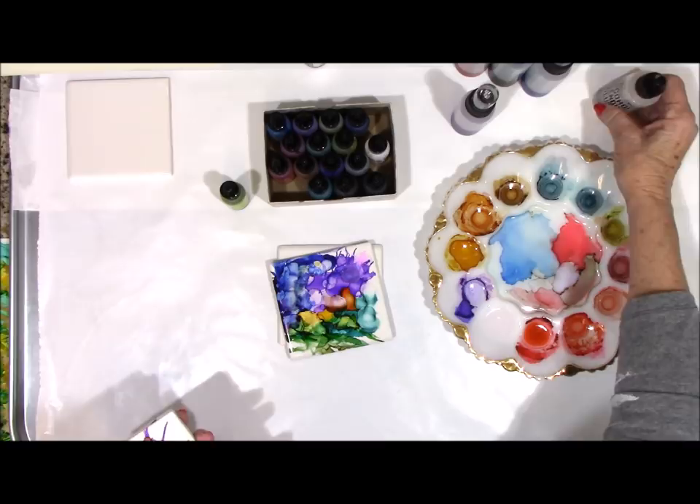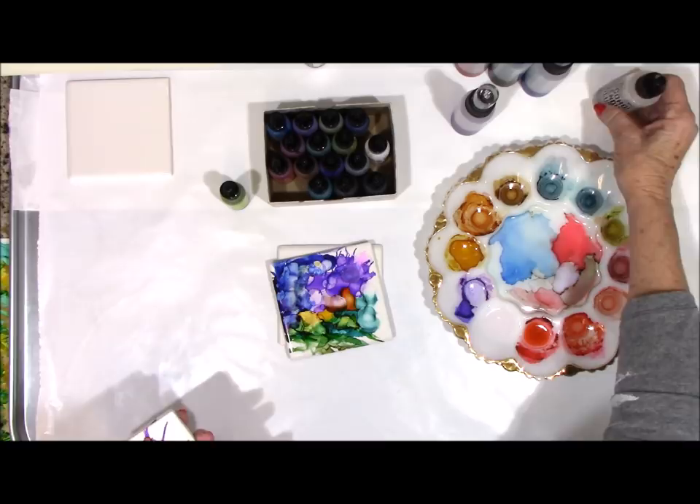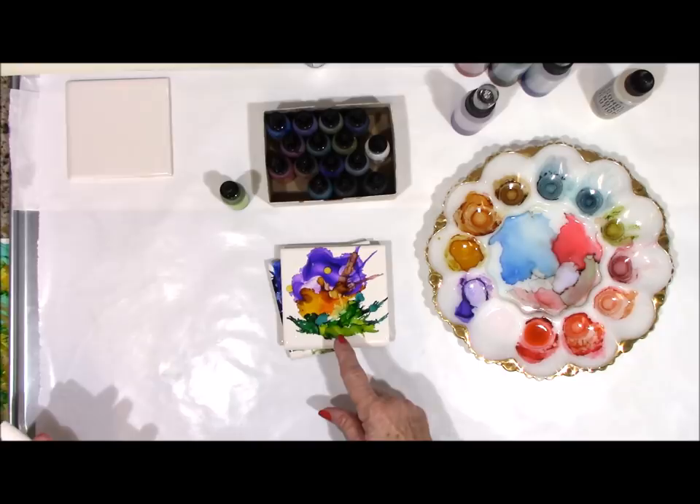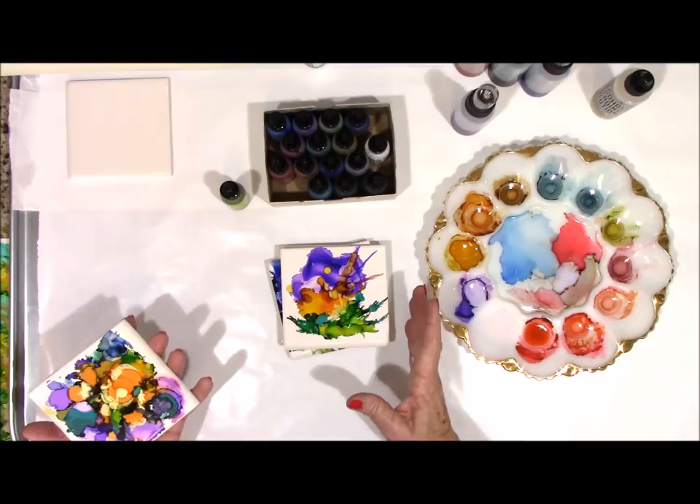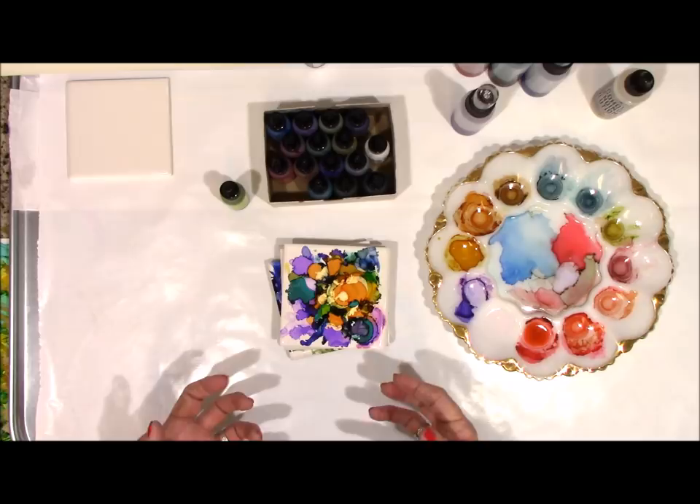I played a little bit more and came up with this one. It kind of reminds me of maybe Arizona, kind of a sunset. This one kind of looks like Halloween and pumpkin — a lot of playing.